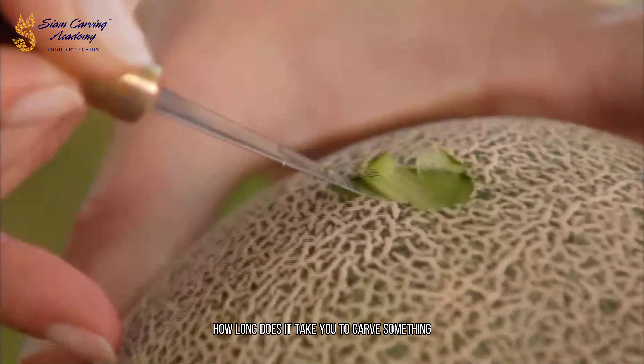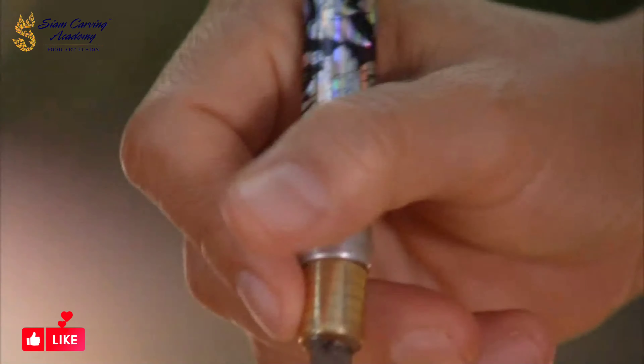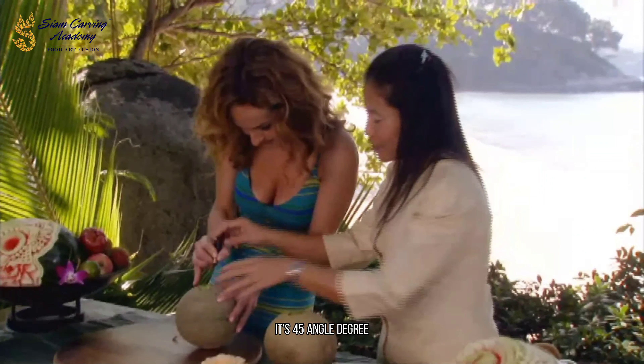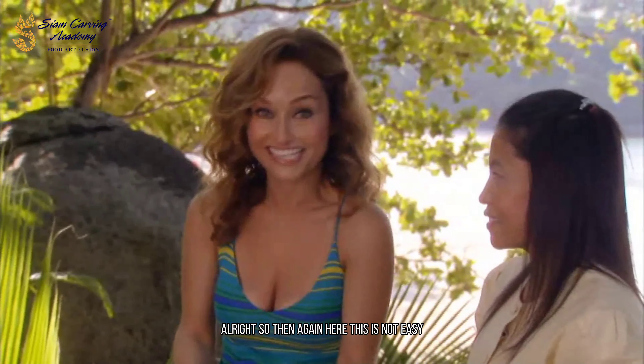How long does it take you to carve something? Only half hour. Half hour? Okay. It's a 45-degree angle. All right, and then again here. This is not easy.